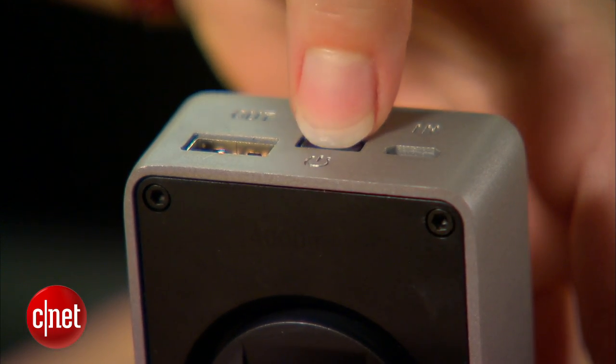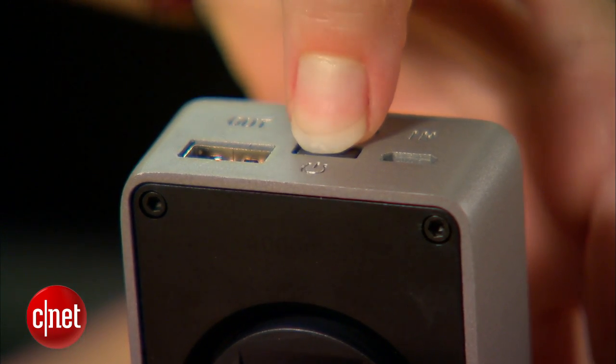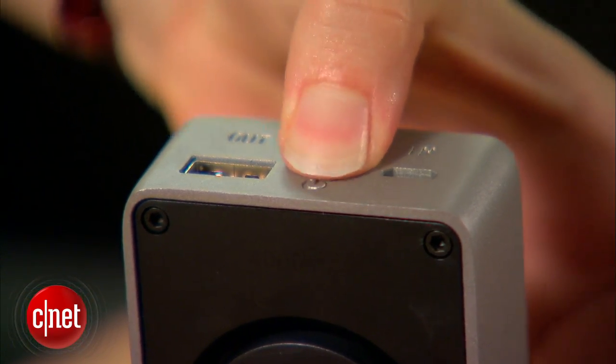My biggest gripe about the device is that because the power button is recessed below the surface of the outer case, it's really hard to press.